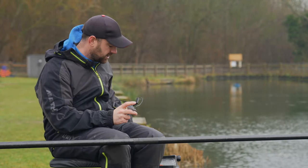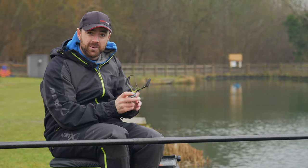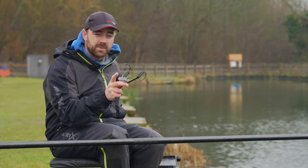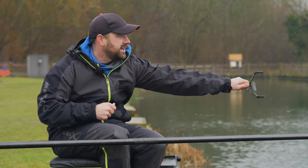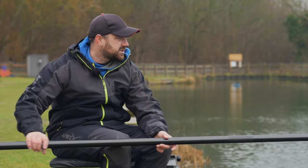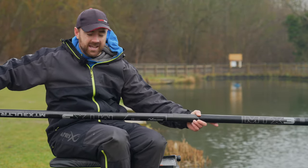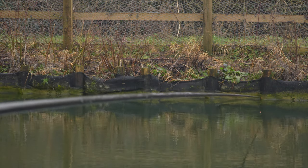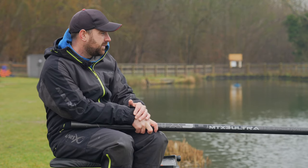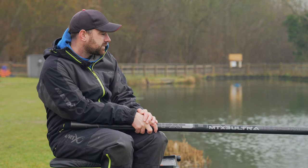Now, if you ever watch my videos, you'll know I very, very rarely do a blatant tackle plug — but I'm going to right now. What I've got in my hand is a Matrix catapult, and you have to get one and try it. Not because I want you to spend your money, but because I want you to improve your fishing. I don't know what they've done to them, but it allows you to feed your bait so much tighter than any other catapult I've ever used. Maggots are notoriously hard to feed accurately, and I'd probably go as far as saying it's three or four times tighter. Being able to feed like that really does keep those fish in one area and make you catch more. If you are in the market for a catapult, look at the new Matrix ones — they are very, very impressive.